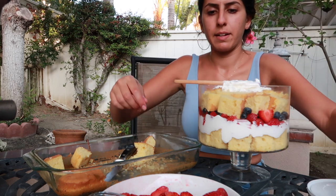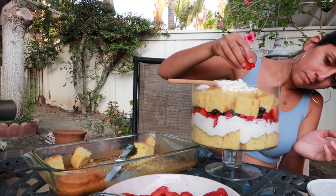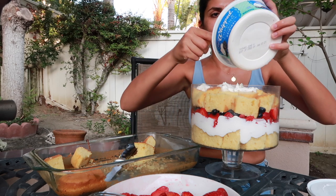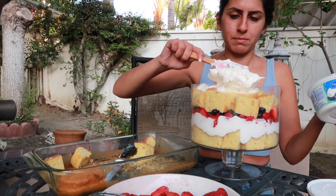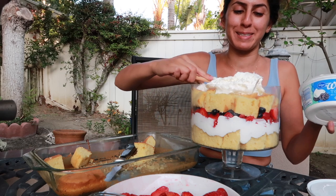Not gonna lie, visually I'm like — this wasn't my best work. Sometimes it looks good, sometimes it doesn't look as good.